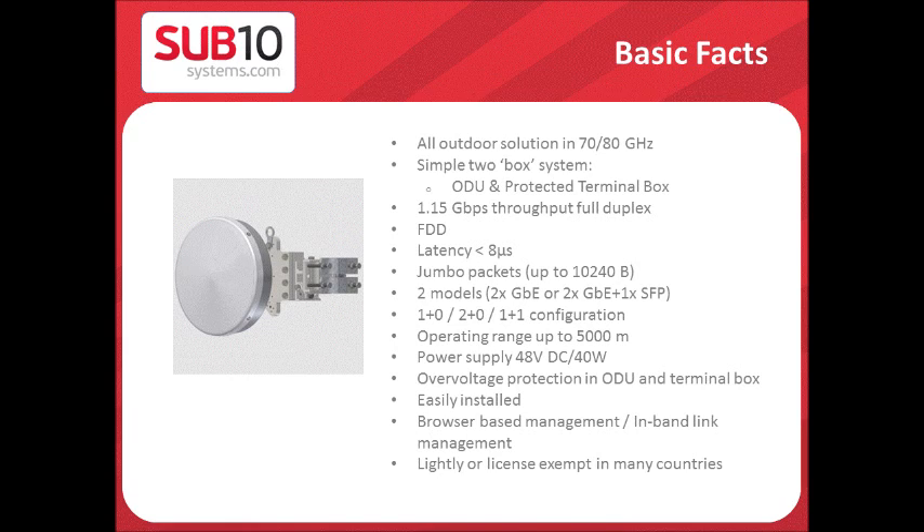It requires 40W 48V DC and is equipped with over-voltage protection on both the ODU and the termination box. It features in-band browser-based management and is lightly licensed or license-exempt in many countries.